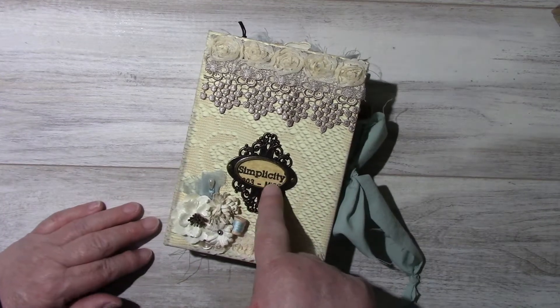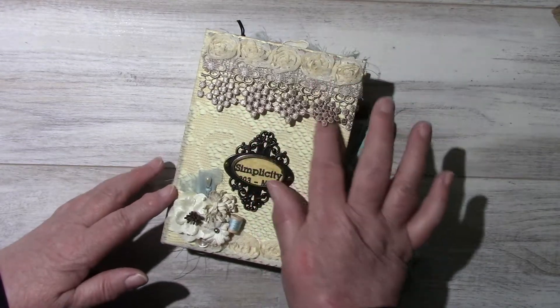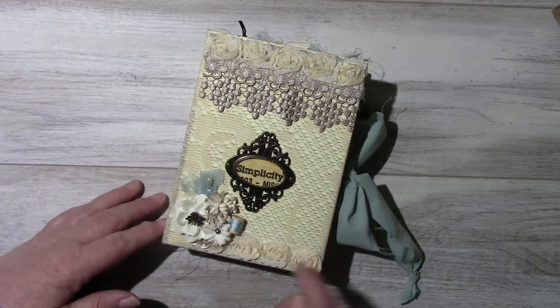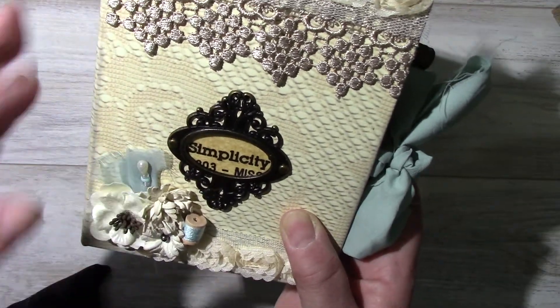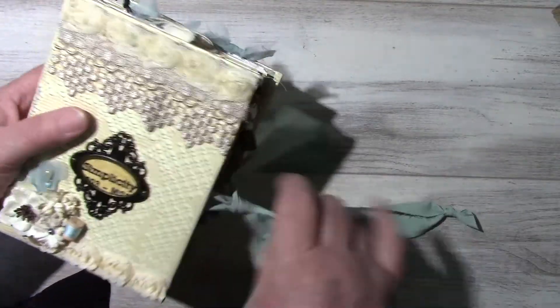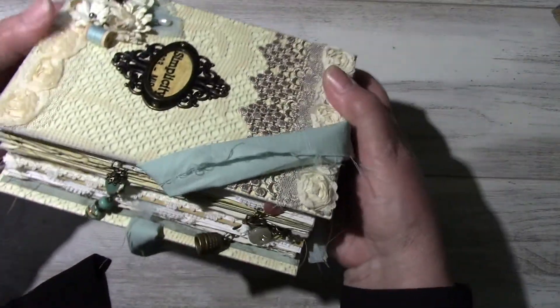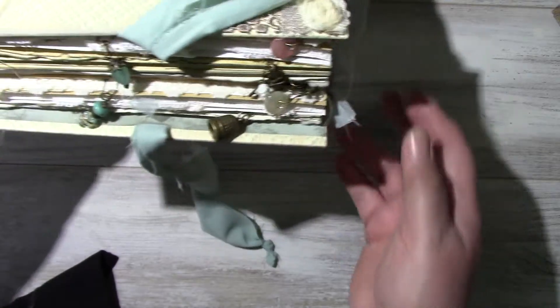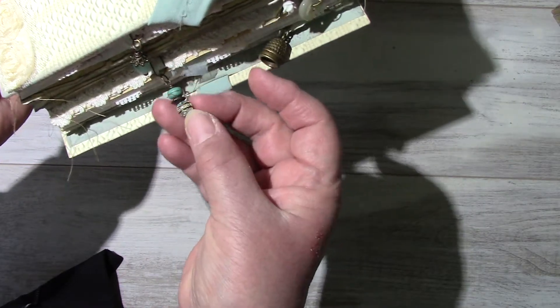This is from an old sewing pattern — the Simplicity — with some lace trim rosettes. Here there are some flowers, a little pin that's been altered, a little spool, a little button underneath. On the edge of the pages I have a few — there's a lot of shadow today, it's so dark outside — but there are a few little items.